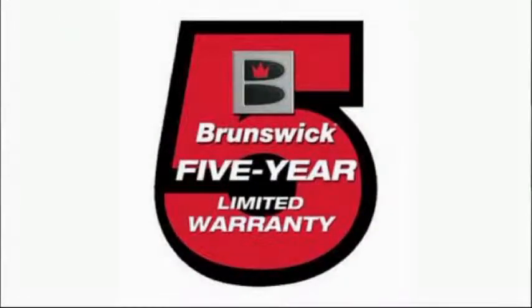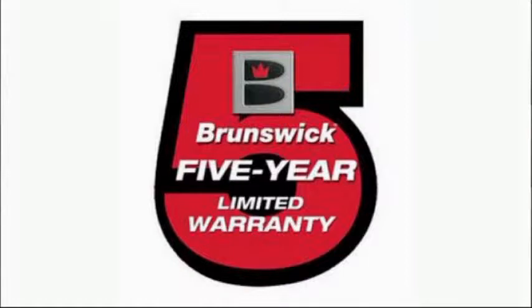This roller comes with a limited 5-year warranty and is available in 7 vibrant colors, each made with 600D fabric. This is the KR Cruiser Double Roller by KR Strikeforce.